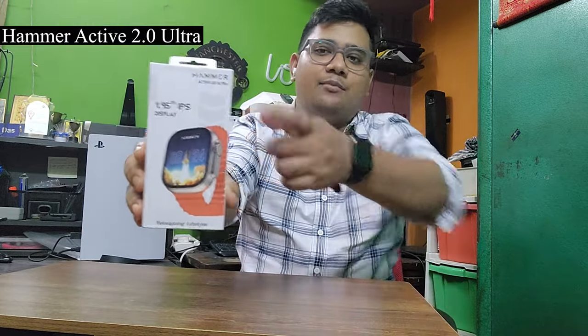Hey guys, welcome back to the channel and we are back again with yet another review video. This time we have a smartwatch. This smartwatch that you can see over here is from the brand called Hammer. This is Hammer Active 2.0 Ultra smartwatch, which is kind of a clone to the Apple Watch Ultra. We are going to look into this smartwatch — the features, the price range, and is it worth buying? Let's check it out.